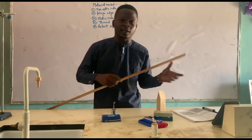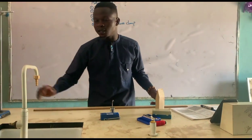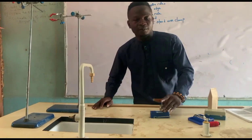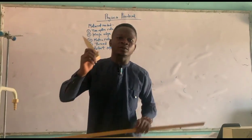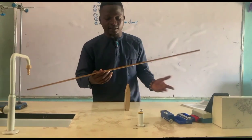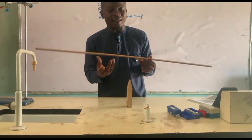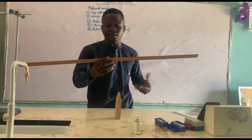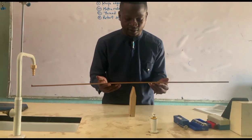So the materials to be used: I have my knife edge, a 100cm meter rule, two retort stands with clamps, my masses, and a ruler. I need to get the center of gravity from the meter rule using a weighing balance — or I can assume that the center should be at 50 centimeters.